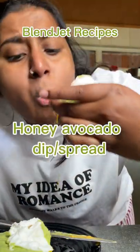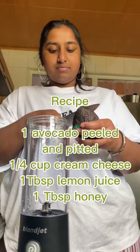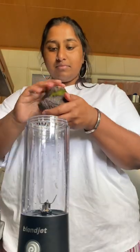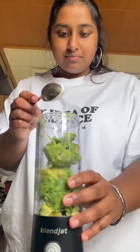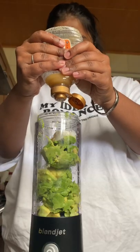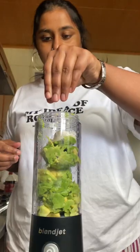The best avocado spread and dip. Today I'm going to show you how to make this amazing honey avocado dip slash spread. I'm having it on toast today, but you can also have it as guac with nachos or tortilla chips, and it was so good and so easy to make in my BlendJet.